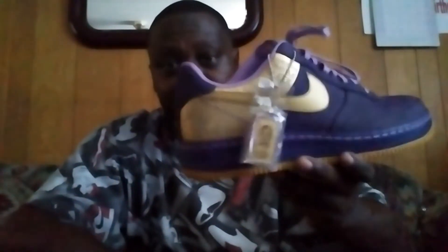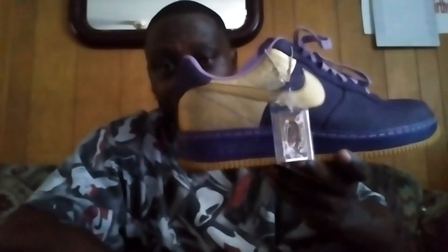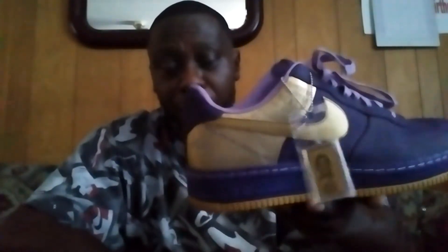These are the Jamal Wilkes. There are different other players that they came out with at that time with the Nike Air Force 1 Premiums — I'm gonna do a review on those too. If you want to look them up or try to get them, that's these.